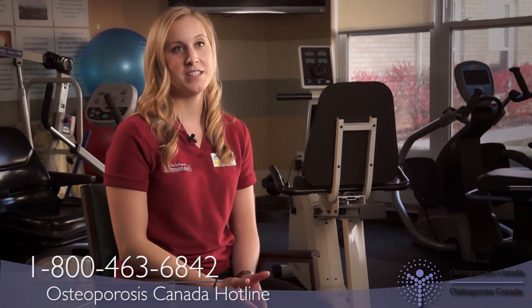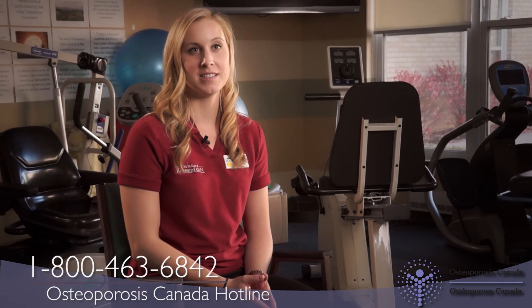If you have any questions, please contact the Osteoporosis Canada Hotline. What will you add to your exercise action plan right now? Call and tell us about it, or post a note or picture on Facebook or Twitter with the hashtag TooFitToFracture.